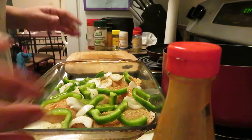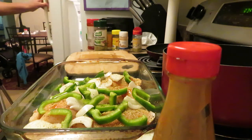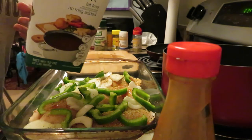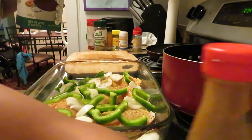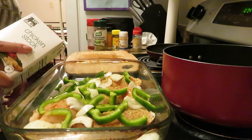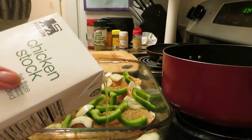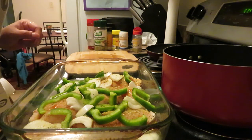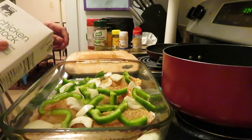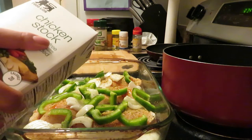Like I said, in the middle of it cooking I will flip it over and do everything I just did again. Let me get some chicken stock — chicken broth, whatever you want to call it. This is the chicken broth I'm using. Just pour some chicken broth in the bottom of your pan. If you don't have chicken broth, you can easily just use water — it doesn't matter. I hit the corners so it can spread. I may add more chicken broth as it's cooking, but for now this is all.